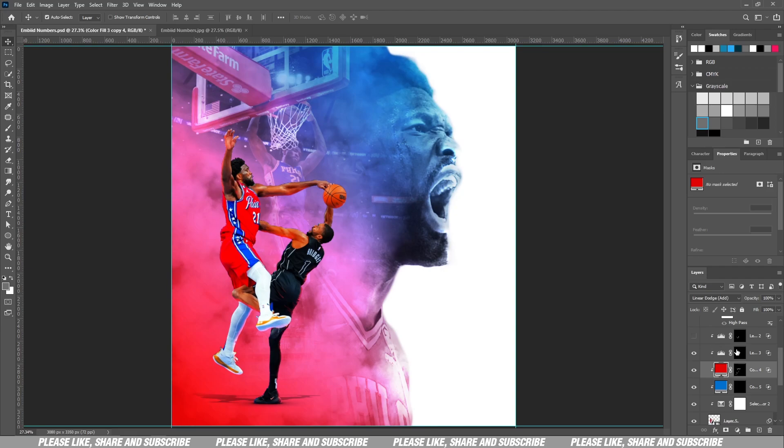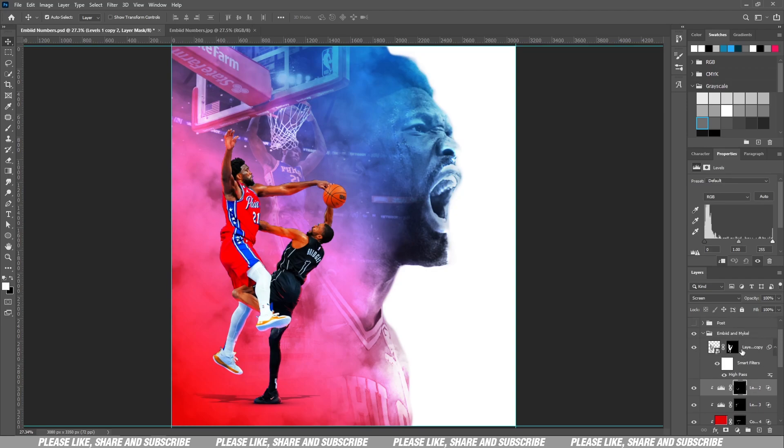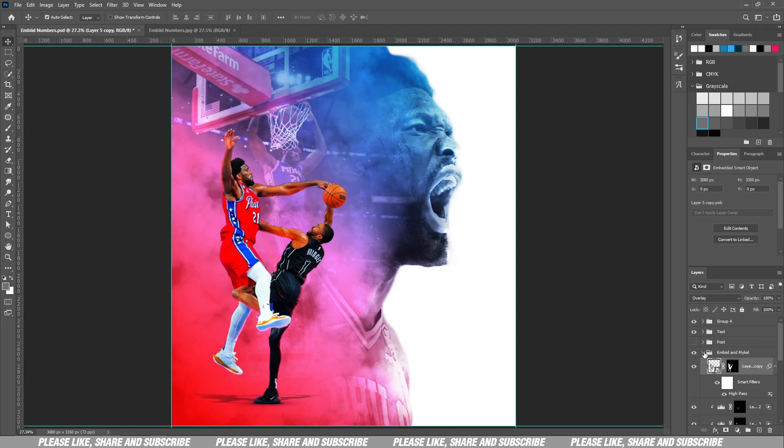Then I have my levels: one set to screen to bring out highlights and one set to multiply to bring out shadows. And I have my high pass on top to bring out the muscle definition — you can see the difference when I turn it on and off. That's the high pass, and the work is done.